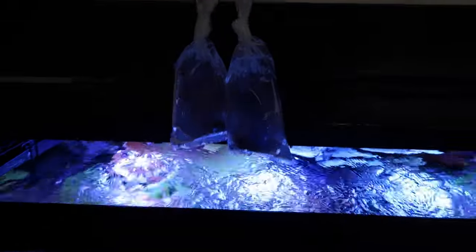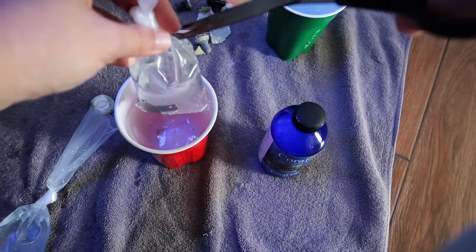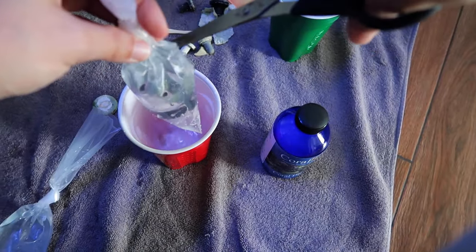The two corals that I am putting in this tank are awesome pieces that I am super stoked I picked up. Both of them are Fabias. We'll just wait till we get them in the light so you guys can check them out because they are sick.